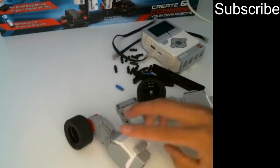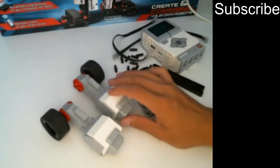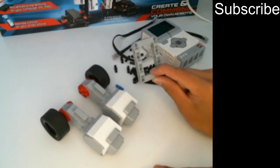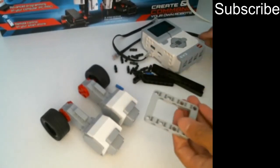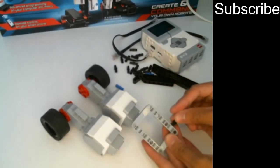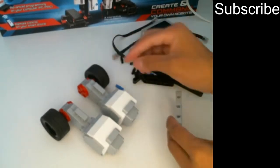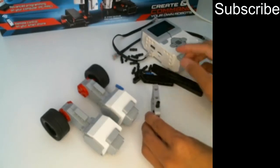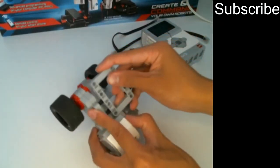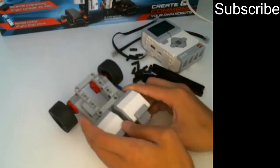We've got our two towers complete and we want to join the motors together so they are fixed and cannot move. We have this piece right here. We're going to need some non-friction pins — we put one like this and then one like this, and then we want to do the same thing on the other side. Make sure they're in securely, and then you just want to put them in like this so both motors are connected together.